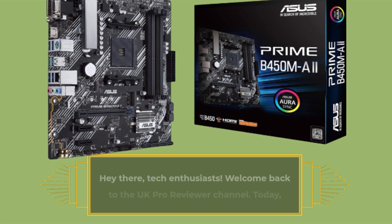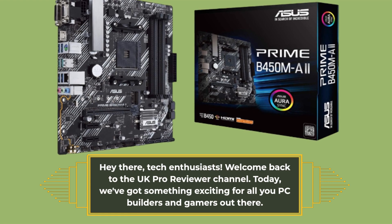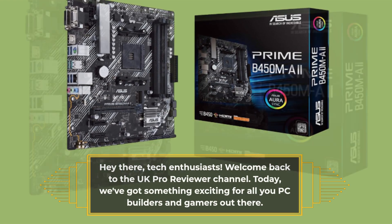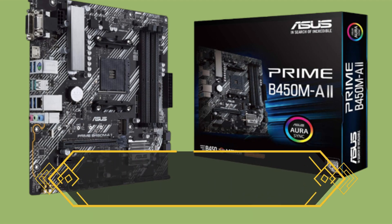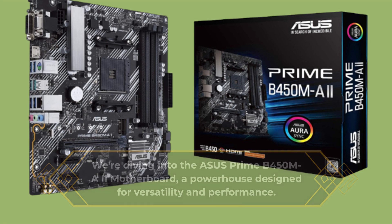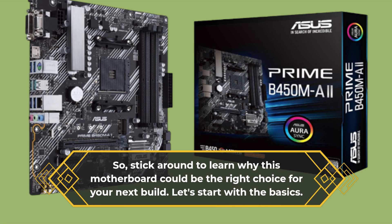Hey there, tech enthusiasts. Welcome back to the UK Pro Reviewer channel. Today, we've got something exciting for all you PC builders and gamers out there. We're diving into the Asus Prime B450MA2 motherboard, a powerhouse designed for versatility and performance. Stick around to learn why this motherboard could be the right choice for your next build.